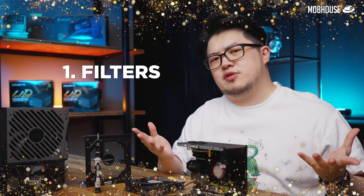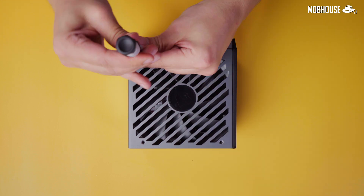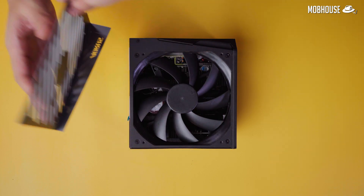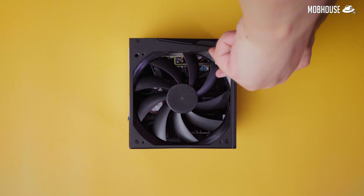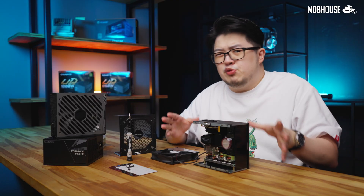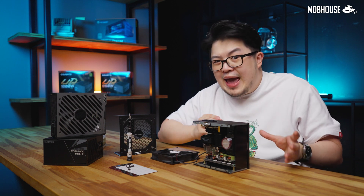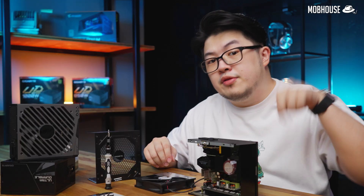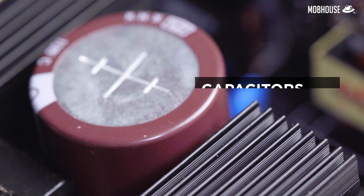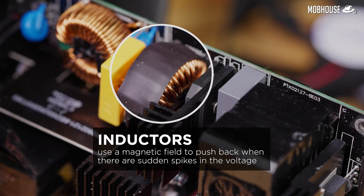First up, we have filters. Before you change the AC power from the mains to a usable DC for your PC — also called stepping down the voltage — you need to first smooth out the input voltage. So what makes input voltage lumpy? All electrical devices emit electromagnetic signals and are constantly being switched on and off in places like our homes and offices. This results in varying AC with occasional inconsistent spikes, which can make it difficult to convert into a usable DC and can potentially damage various components in your PSU. Transient filters, typically made up of capacitors and inductors, address this. Capacitors act as speed bumps for sudden changes in the input voltage, while inductors use a magnetic field to push back when there are sudden spikes in the voltage.